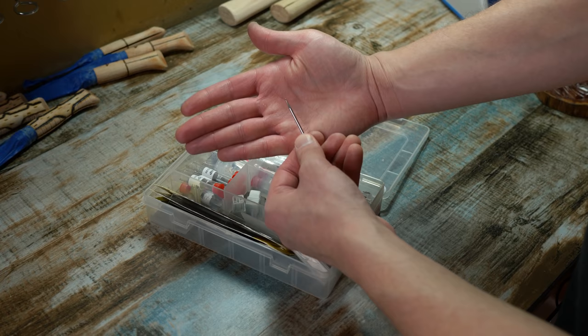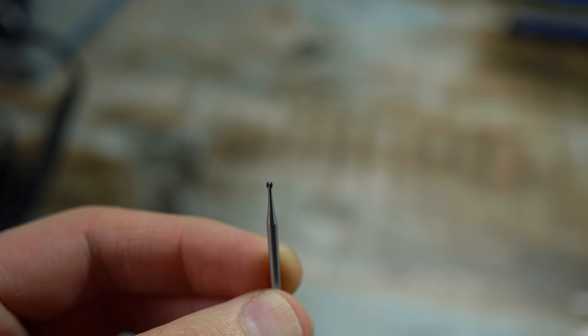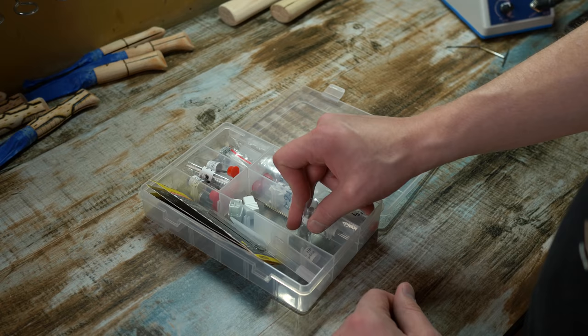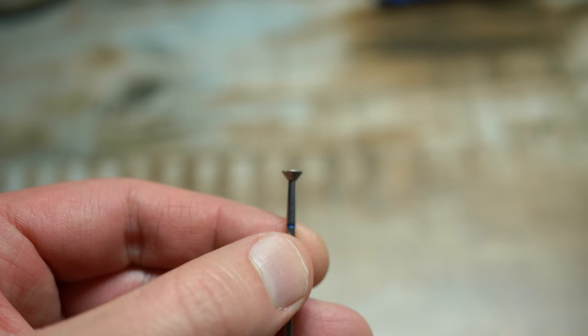The first one that I use is the round carbide burr. The head on this burr makes it perfect for getting into the tight and hard to reach areas. I have all of these in different sizes so I can make sure that I have the right burr for the right job. The next burr, which is my absolute favorite, is the inverted cone burr. You see the shape of this? This allows you to turn it on its side and carve straight lines.